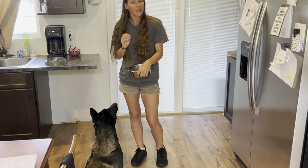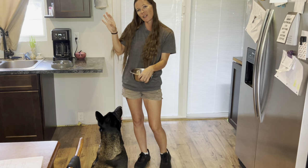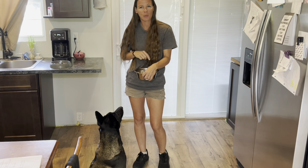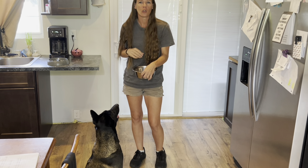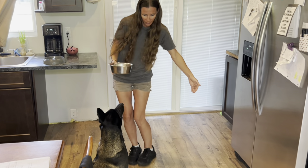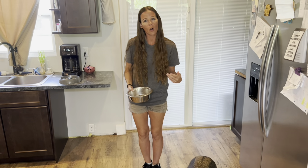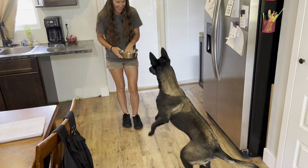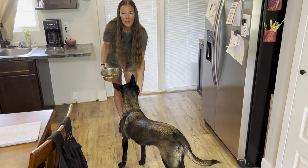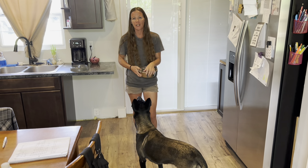Make sure you're not doing things in repetition. So if you're a big fan of sit, shake, down, spin — make sure that sometimes you're mixing it up and going spin, shake, sit, wave. You don't always start with the same command. So if today you start with heel, tomorrow make sure you start with wave. Always add something new and change it up — that helps them learn and keep growing.